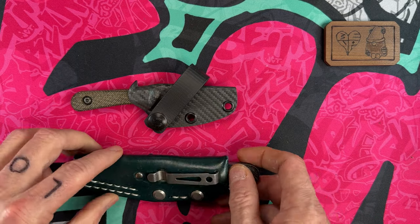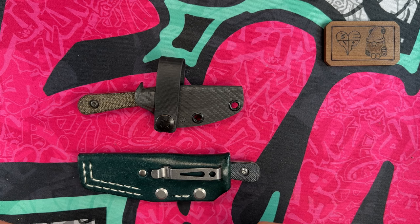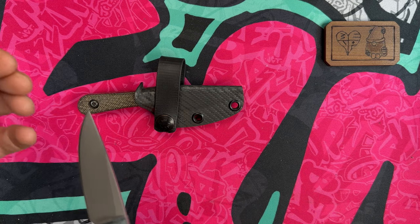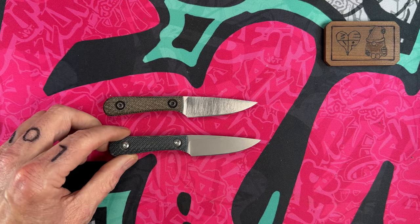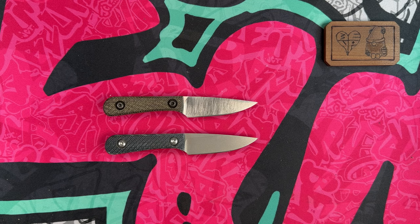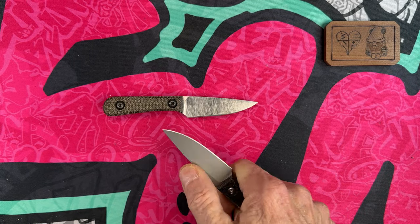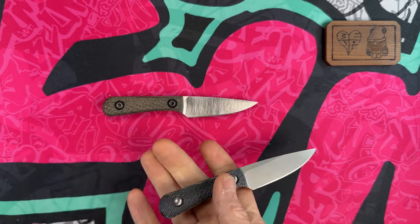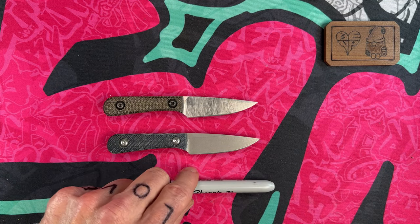Number three - not too long ago was my number one. When I talk about these five knives they're all kind of interchangeable because I carry them all a lot. One of my Chickadees is out being tried out by brother Lord Needham - he and I have been sharing a few knives back and forth - and he found it a little small for his hands, which I understand because this is going to be the smallest knife in this setup. The Chickadee is a little five-inch knife.